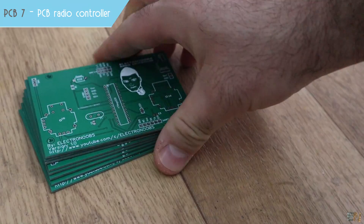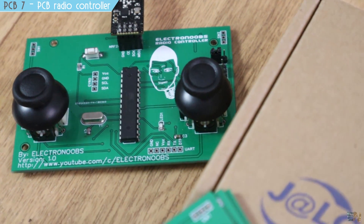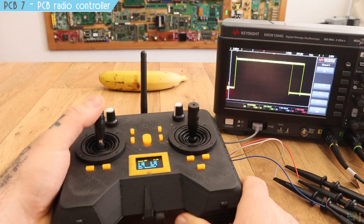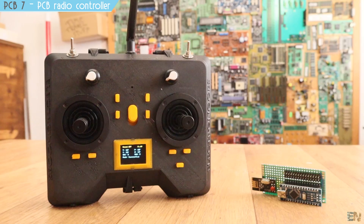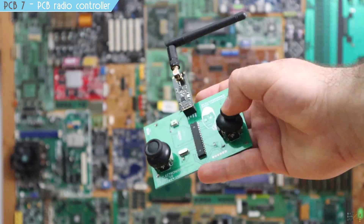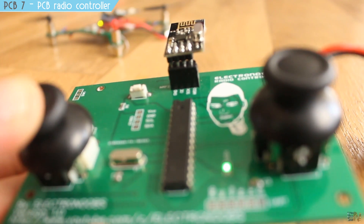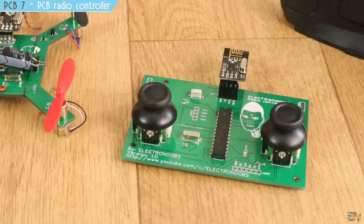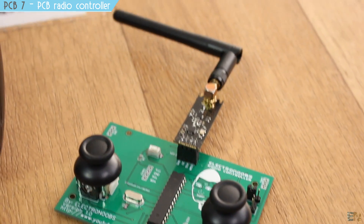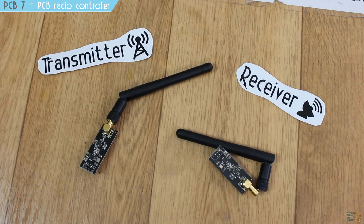Since I was working on a drone project, I also tried to make a radio controller directly on a PCB. We've seen homemade radio controllers on this channel — the last one even had a 3D printed case close to a commercial look. This time I made a very cheap controller with all components directly on the PCB: joysticks, switches, the microcontroller, and the radio module. It was a success — with good Arduino code this controller can send up to 32 channels over a distance of around 700 meters using an amplified antenna.